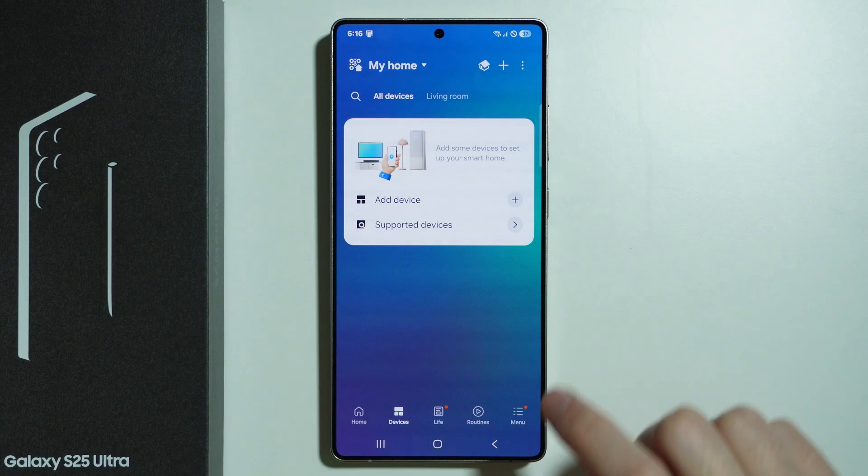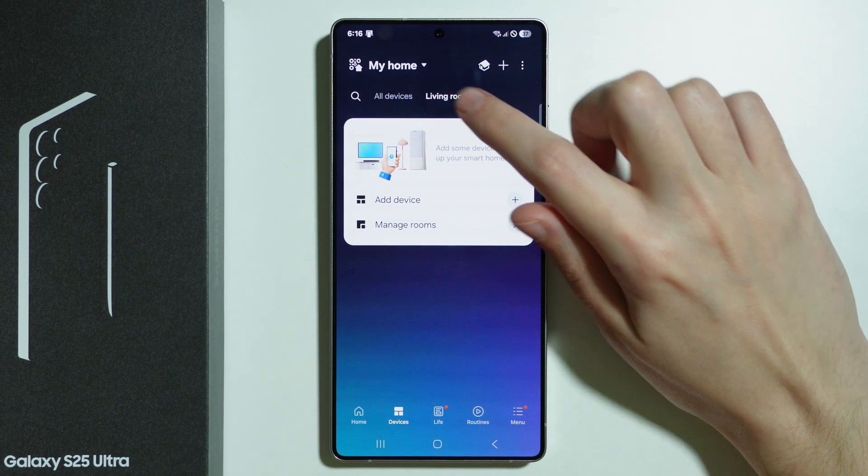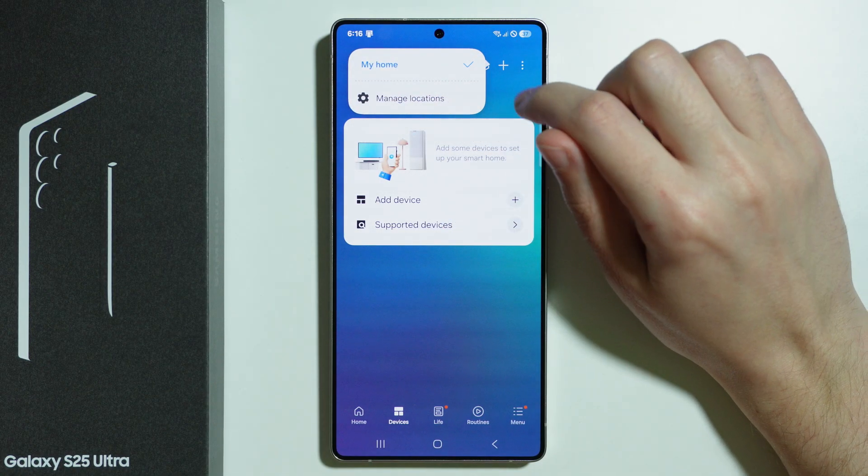In addition to that, we can switch to different rooms because we can create different rooms. As you can see, we have the living room and we have all devices at once. We can also tap here in order to manage locations.